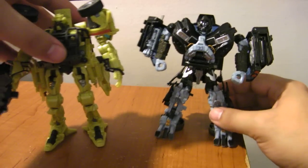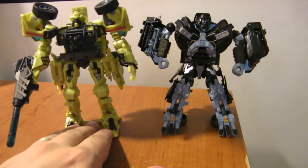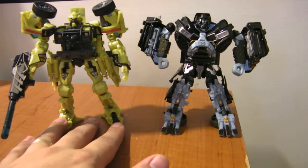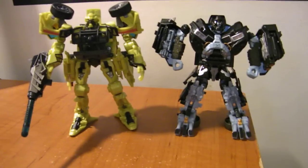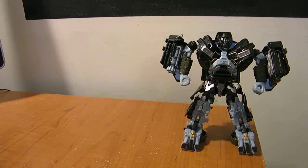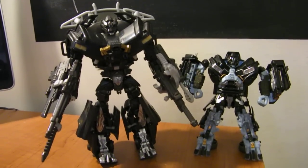Size comparison: here he is with Ratchet, who is a little taller — which I know is not accurate, though I haven't watched the movie lately. There's just a quick comparison with the Deluxe Ratchet mold. And here he is compared with Recon Ironhide — or Jungle Attack Ironhide, whatever you want to call him — just to get an idea.